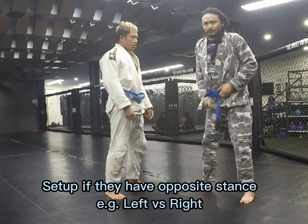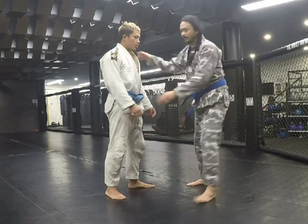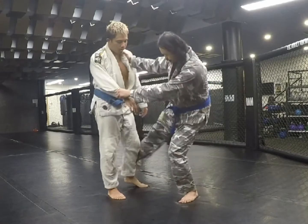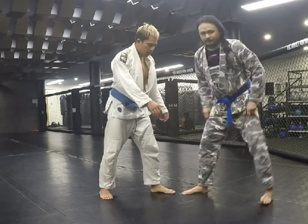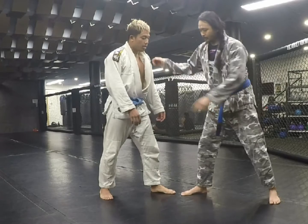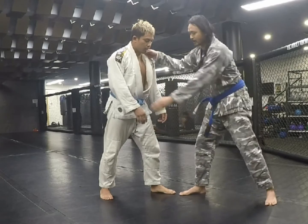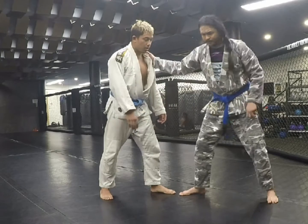On the other hand, if he's got the opposite stance, it makes it hard to actually do the kouchi gari. So if it's left on right or right on left, you need to find a way to clear this leg so you can set up the kouchi gari. You need him to step backwards — a few options.